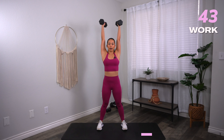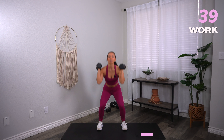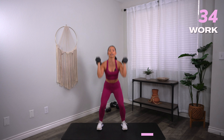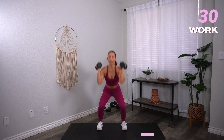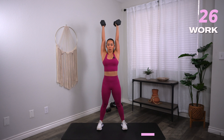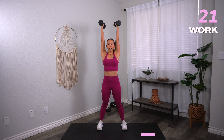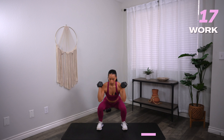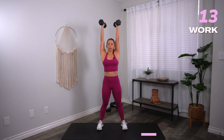Down and up. We got 10 minutes so we gotta make the most of it. Every move, you just do one round. Try your best to do each move in the best form with the most challenging weight that you can do safely. Keep that core nice and tight. Biceps come right next to the ear, squeeze the core. Drop it down low, sink into those hips.